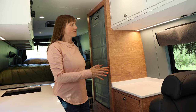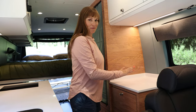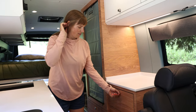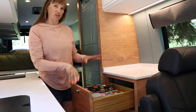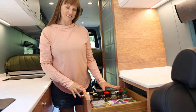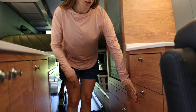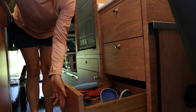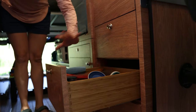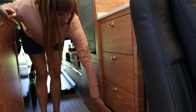Moving back in the van we have a split galley. I imagine this is where we're going to make our morning coffee and beverages. We have a lot of small storage in this cabinet — all of our spices and some teas. This one is a junk drawer. Down here we have spatulas and cooking equipment, and below, more kitchen stuff — some Tupperware and a strainer.